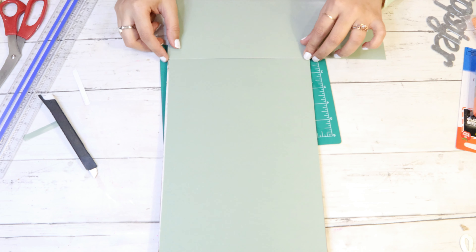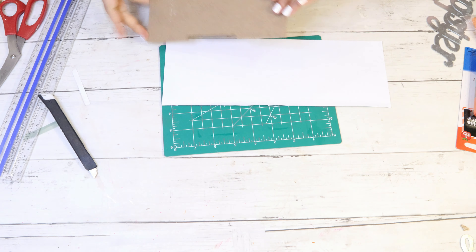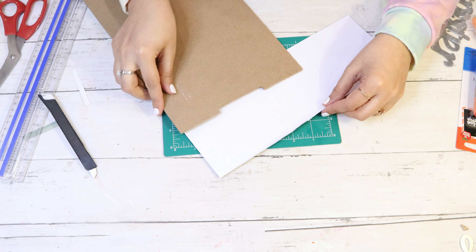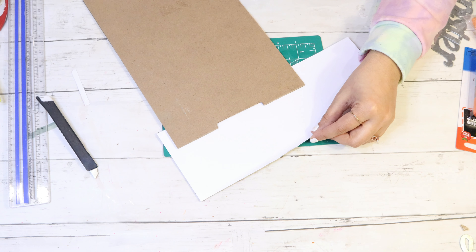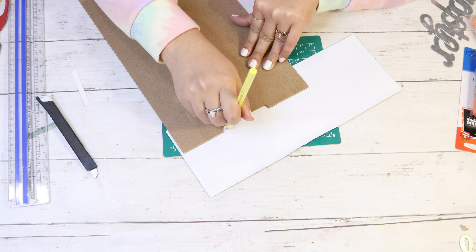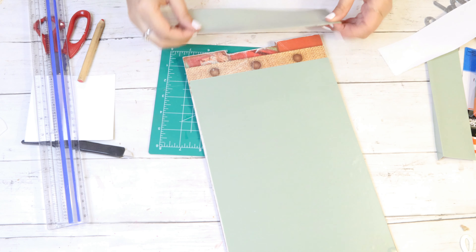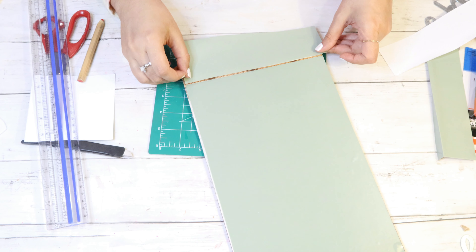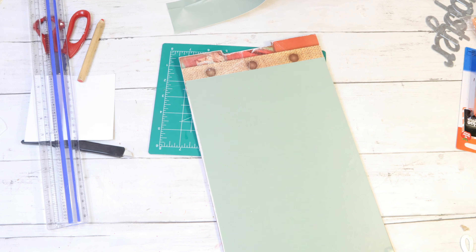Now onto the second part of applying the wallpaper onto the board — it's the exact same thing. I'm going to take my wallpaper and line it up next to the board right at the spot where there is no wallpaper, then take my ruler and writing utensil to measure off the sides where I'll need to cut. The cool thing about this wallpaper is that it has measuring boxes printed on it, which makes it much easier to apply.